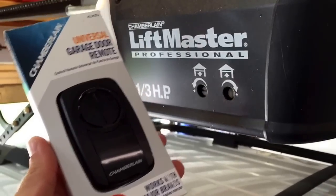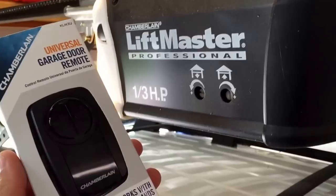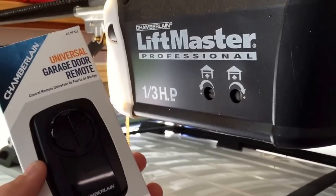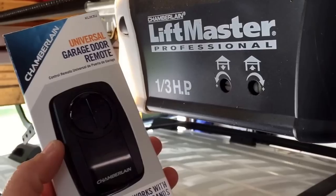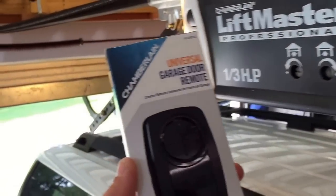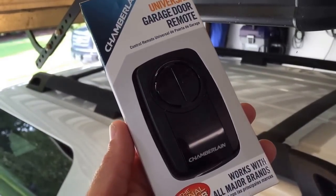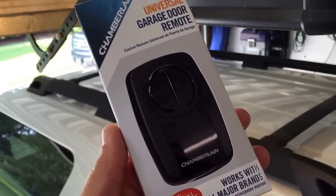Hey y'all, Mr. Timms here. So another project here with my garage door. One of my remotes had gone bad, so I decided to get a new one. This is a Chamberlain Universal remote and I got it from Lowe's.